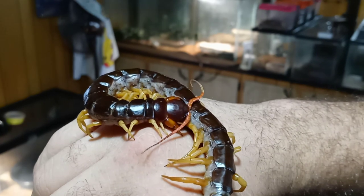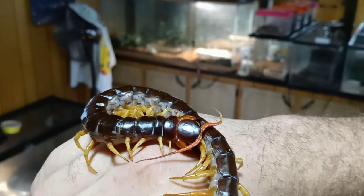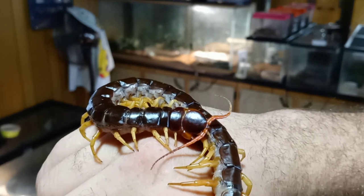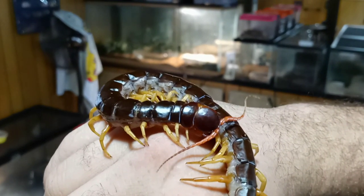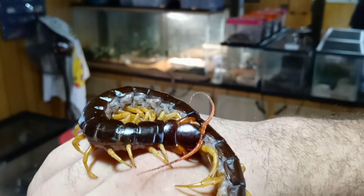Now first of all, I don't condone handling centipedes at all. You will get envenomated eventually — it's pretty much something that will always happen to everybody. So it's your own risk to take. I'm not going to tell anybody to handle centipedes.